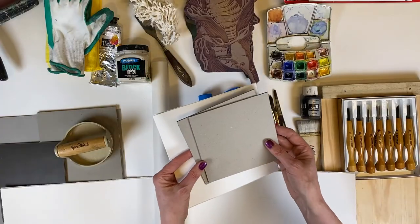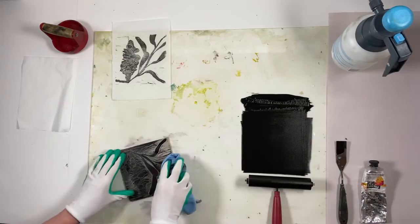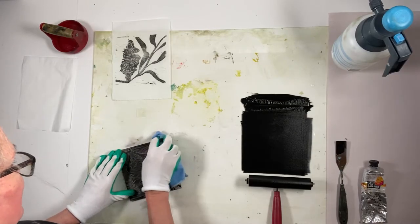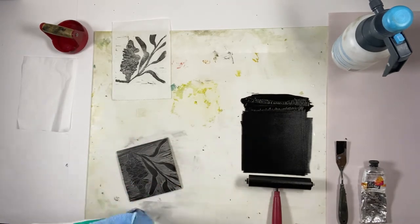Hello, I'm Trudy Rice and I'm excited to share my online workshop, Make a Linocut Artist Concertina Book. This workshop is geared to the artist who has some experience with linocut printing. If you are a beginner, you may like to take a look at my introduction to linocut printing first, before following on with this more advanced workshop.